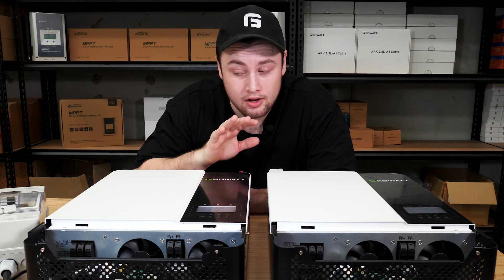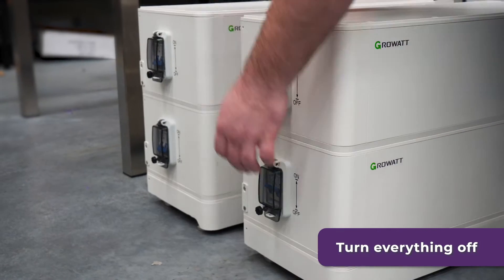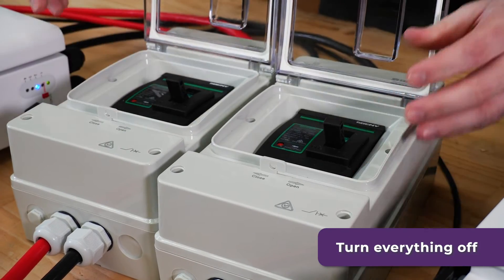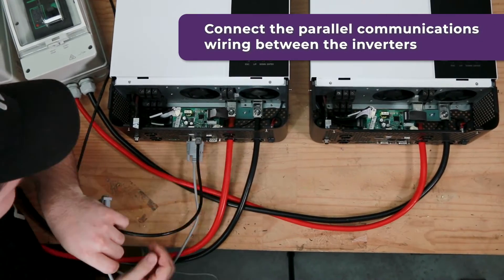Before we go any further, make sure to double check all of the switches on all of the different components are off. This includes the breakers on the back of your batteries, the inverters, the MCCBs, and the battery hub. Once you've made sure all the switches are off, you can do the parallel communications wiring between the inverters.